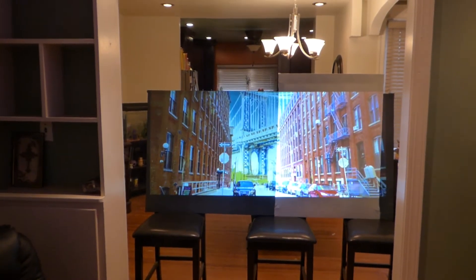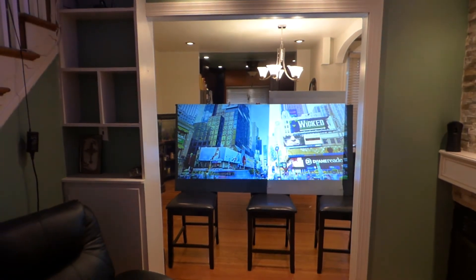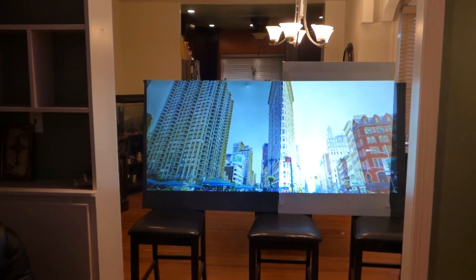Even being a dark screen, look how much of a bright image it produces.